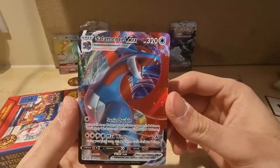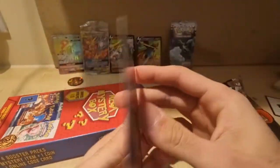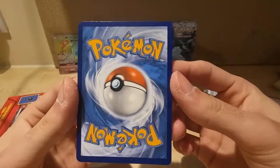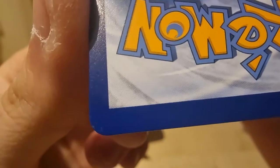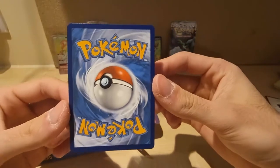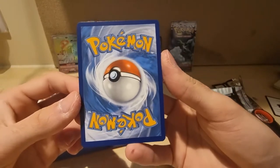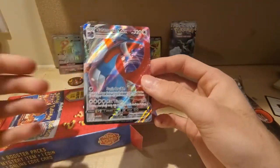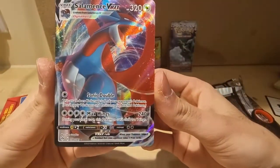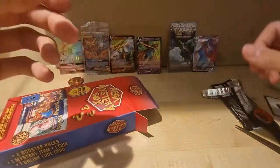Salamence VMAX — let's go! This is from Darkness Ablaze I believe. How's it looking? I would say it's not so bad but there is like some dirt-ish kind of thing going on down here as you can see. The centering looks a bit wonky to me at the top. Let me put my glasses on. Is the centering off to you or is it just me? But hey, it's still a good card — I'll take it. Put it over there next to the vintage pack.